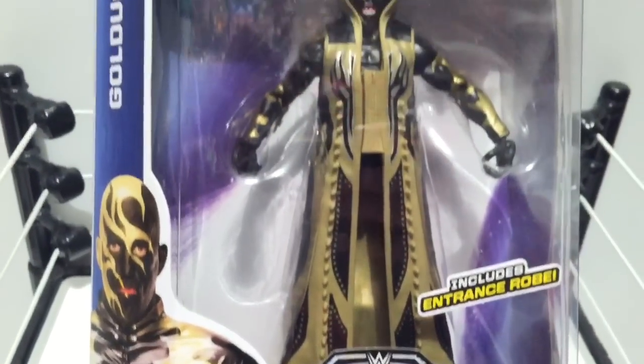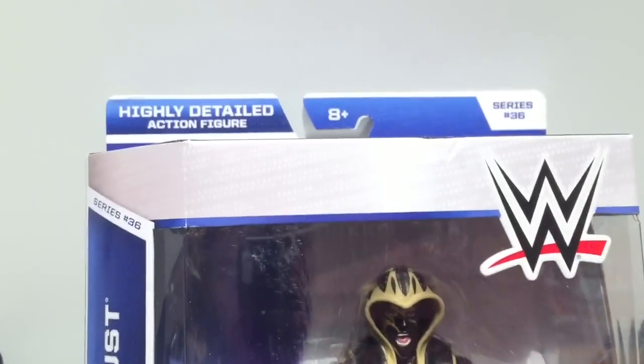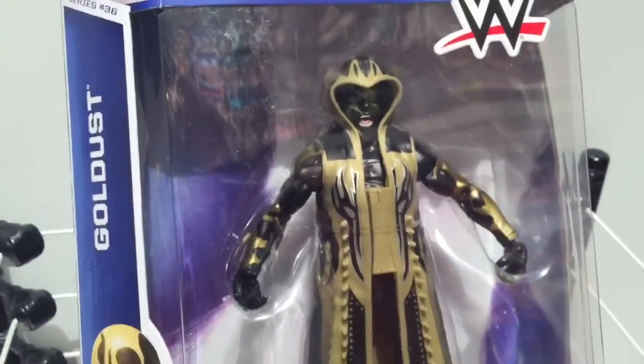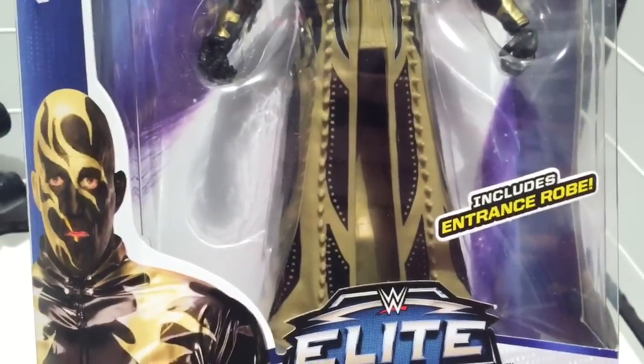The Oscar for the most bizarre bastard in the wrestling world's gotta go to the one and only Elite Superstar Series 36, Goldust, includes entrance robe.